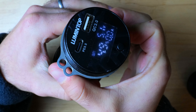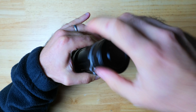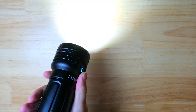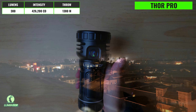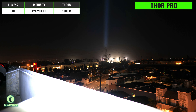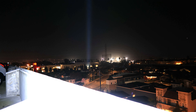The last light in the lineup is significantly larger and more powerful than the others — this is the Thor Pro, another hybrid style LEP with a ring of eight LEDs for a flood-style beam and a white laser emitter in the center. It runs on four 18650 batteries with USB-C charging and also has power bank functionality to charge other devices. A backlit side switch gives access to the most advanced UI in the lineup, with numerous modes for the LEDs, different outputs for the LEP, and a variety of combined modes.